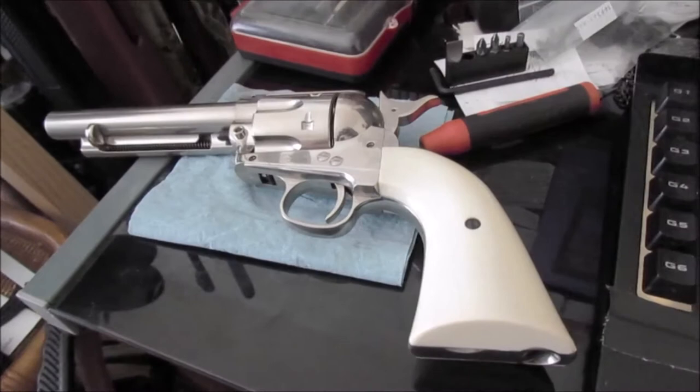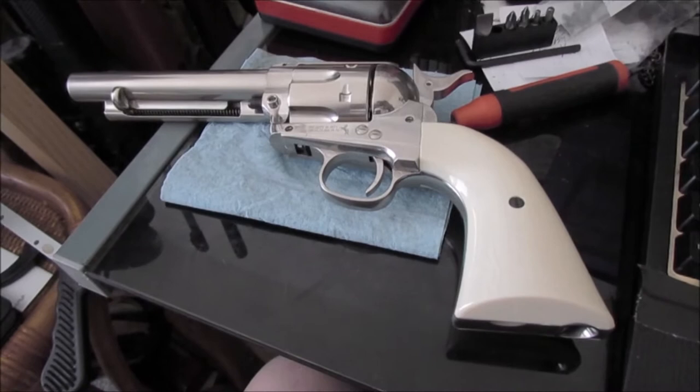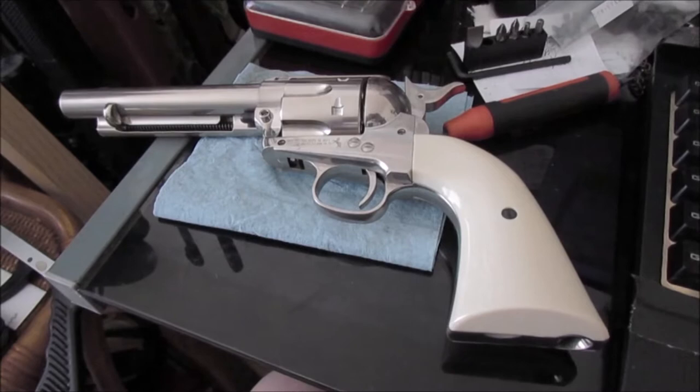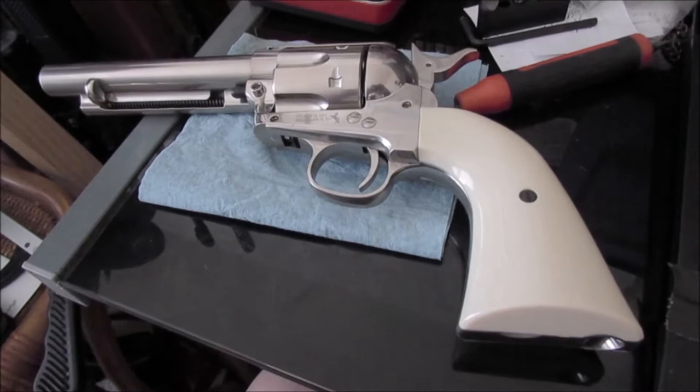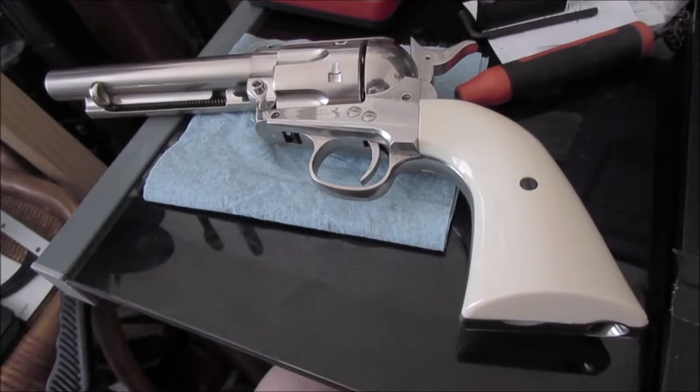After watching BatJack's videos on making antiqued faux ivory grips — his were polymer, some sort of solid cast material that wasn't shiny like these polyurethane Umarex grips — they're faux ivory but not the same material. So I don't think using leather dye and denatured alcohol and soaking the color in is going to work.